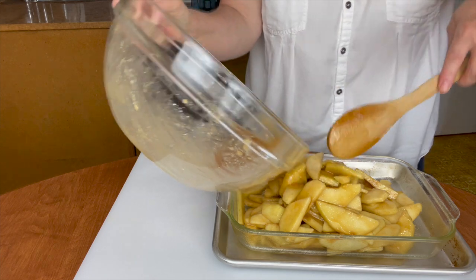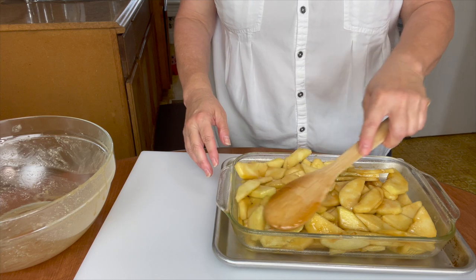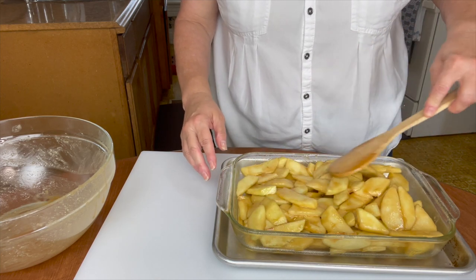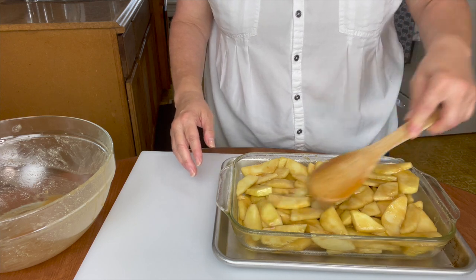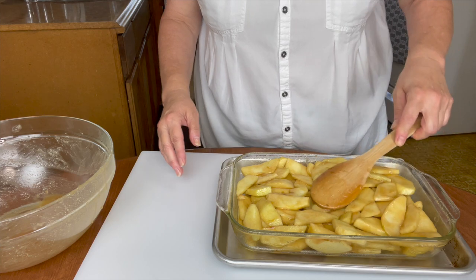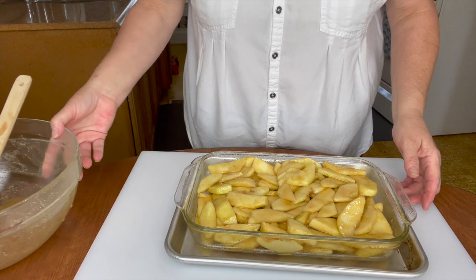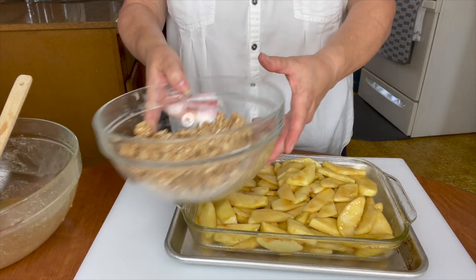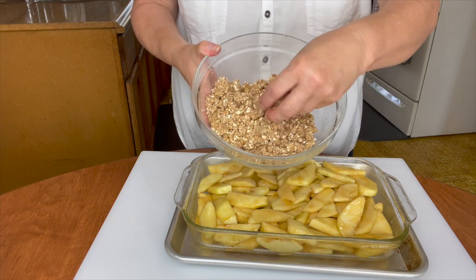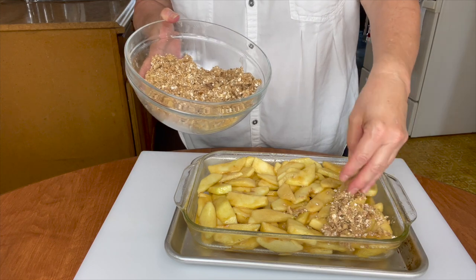Don't try to make this with Red Delicious — it's not going to work. Now we have plenty of apples in here; I just want to make sure that every area is covered with apple, and it looks pretty good. I don't think it's going to bubble over on me, but just in case, that's why I have it on this tray. So now we're going to put our topping on, and this is what it looks like. I did get in there with my fingers and smash it up a little bit, and we're just going to put that on all over.